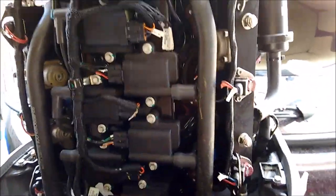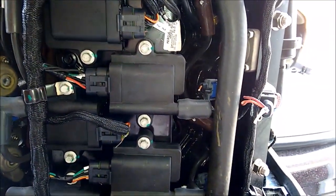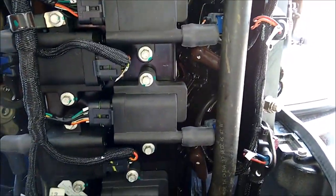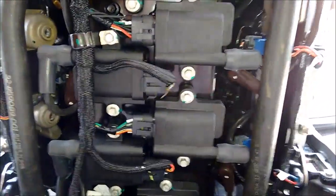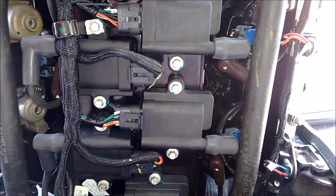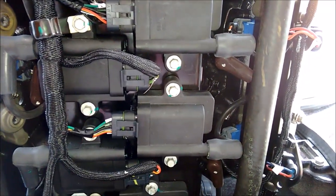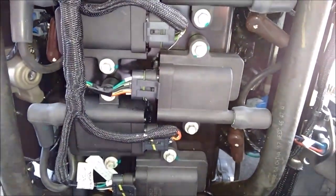Earlier I was doing some spark plug testing and showed you how to do that. What I did find was one of the plugs wasn't firing — this one right here. A couple of problems could cause that; it could be the engine coil. I figured out it was the coil. I had a loss in RPM and my whole shot dropped a bit, so I had to figure out where that loss of power was coming from.